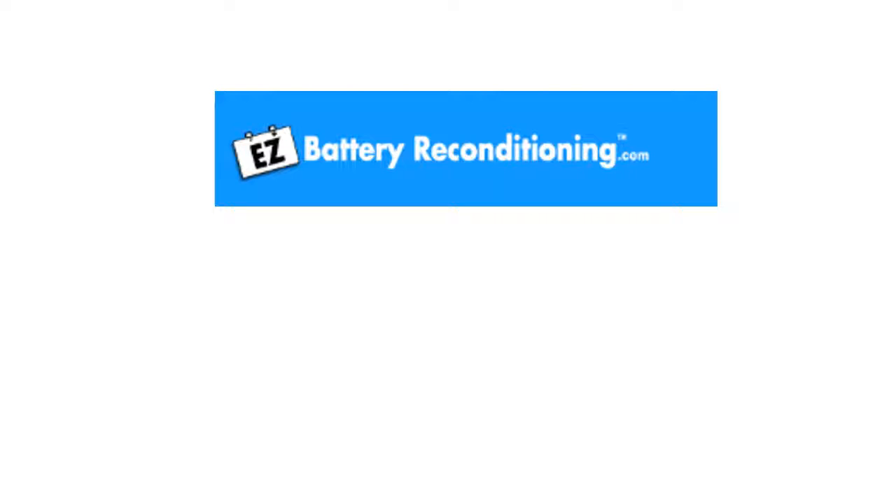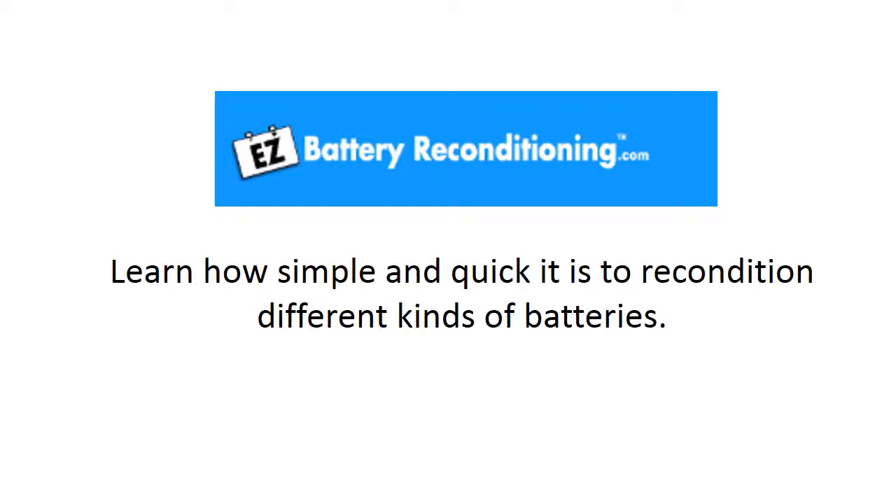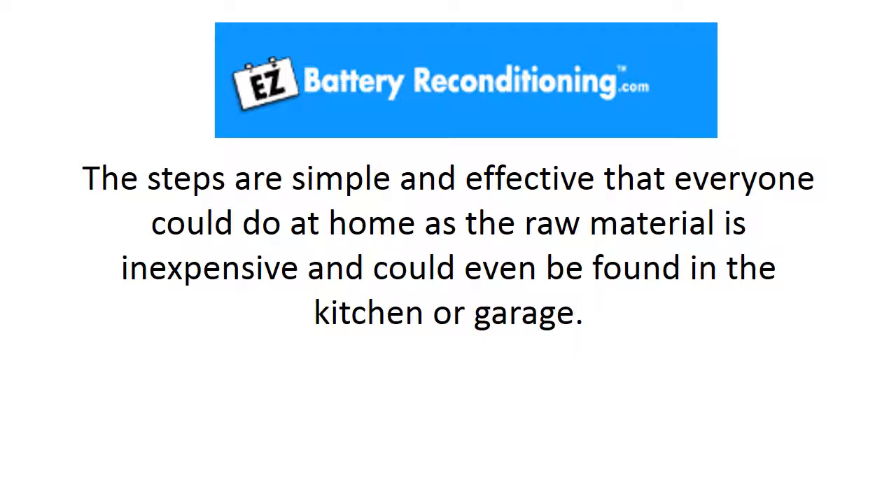In the Easy Battery Reconditioning Program, you can learn how simple and quick it is to recondition different kinds of batteries. The steps are simple and effective that everyone could do at home, as the raw materials are inexpensive and could even be found in the kitchen or garage.